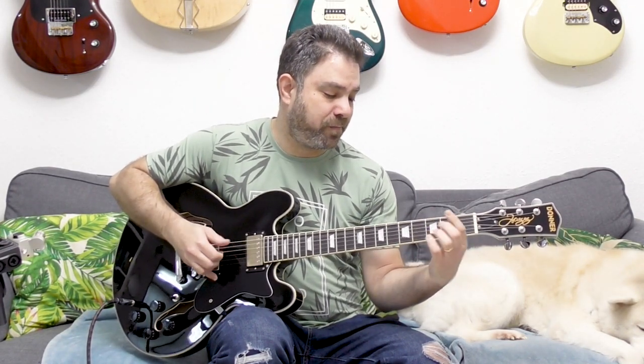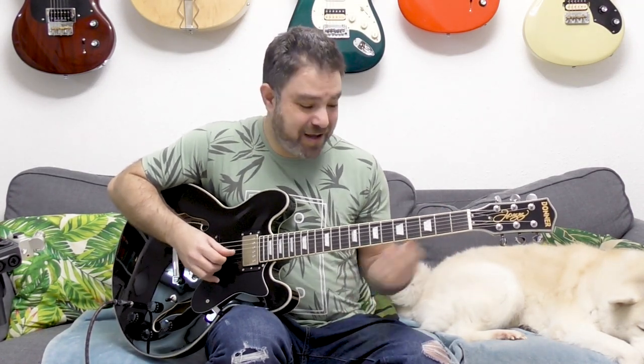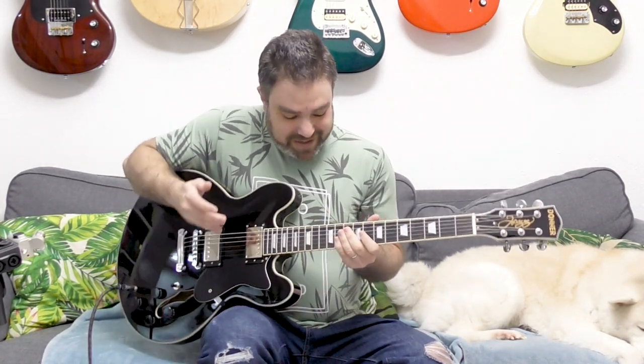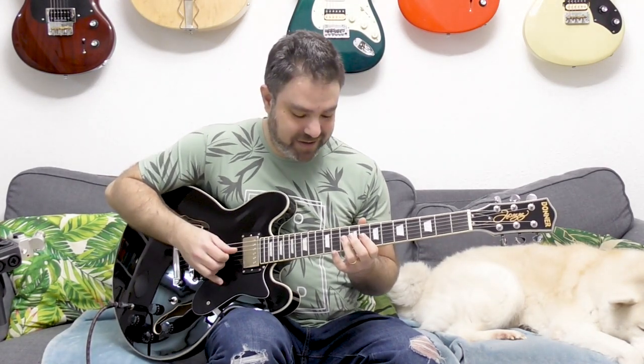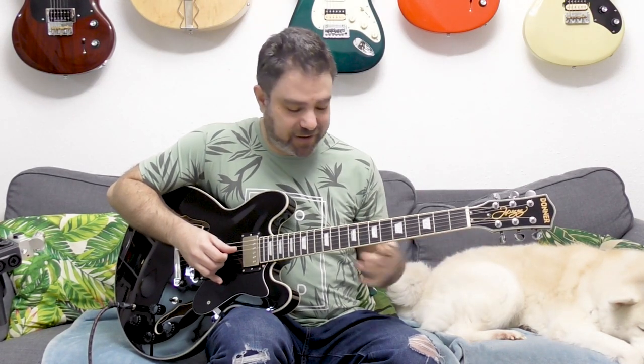You don't even have to play Jazz on it. You can play Country with this. It's called the Jazz Guitar, but this is just a fantastic recording quality guitar below $500. This is unbelievable.